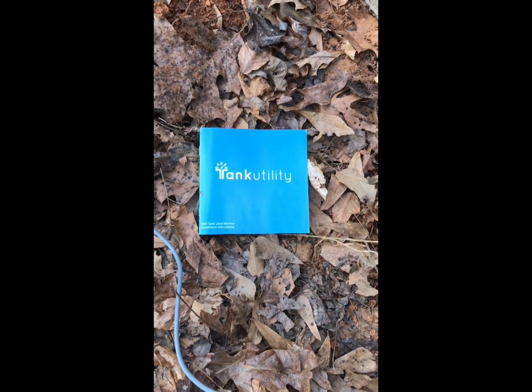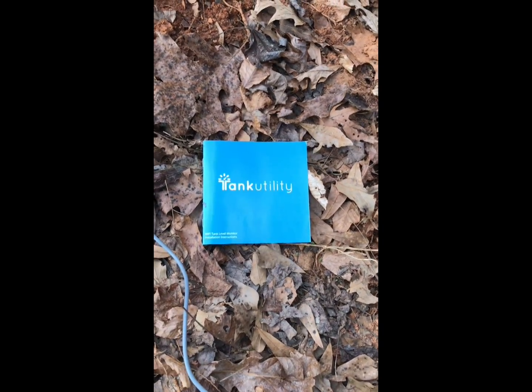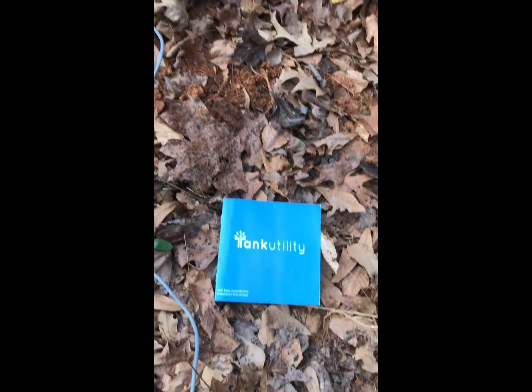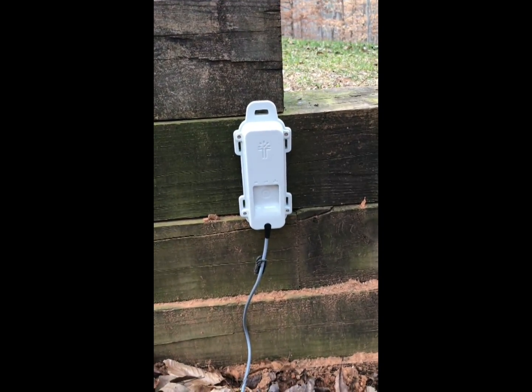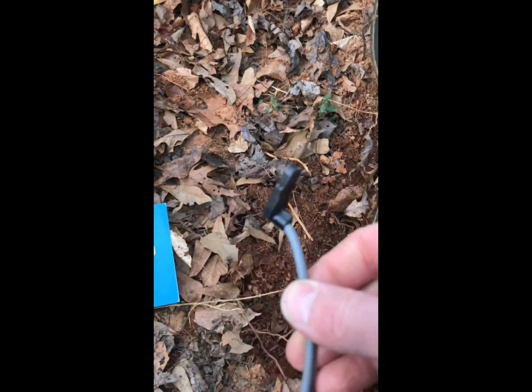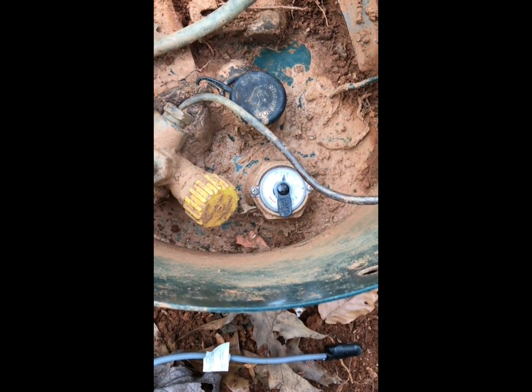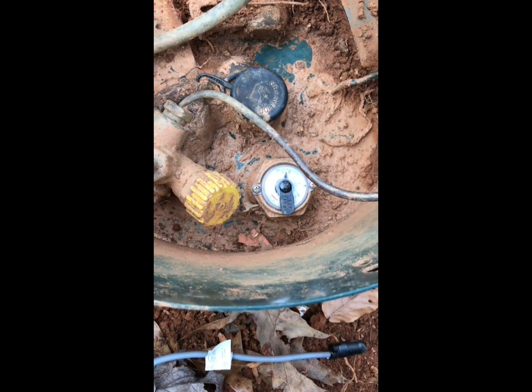I got my Tank Utility propane tank sensor monitor that hooks up to Wi-Fi today and I'm going to hook it up and show you how it works. This is the Wi-Fi generator and this is the sensor — it's going to connect to this R3D ready gauge. I didn't have an R3D ready gauge but I called the propane company out and they exchanged it for me for free.